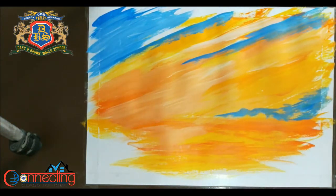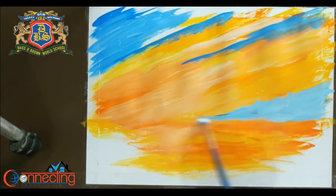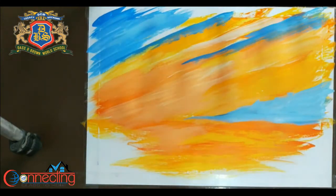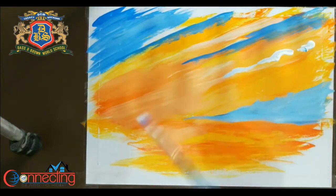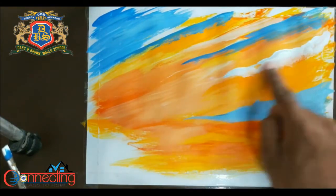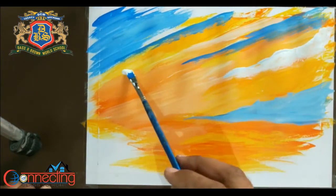Make sure your layer of yellow color is dry when you are applying on top of it. For clouds, I am using white and smudging it with my finger only. It is easy to smudge it with a finger rather than a brush.